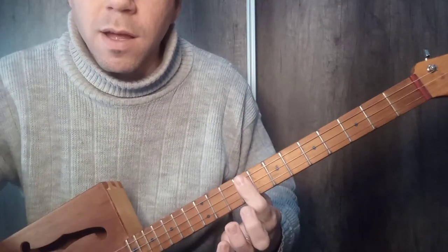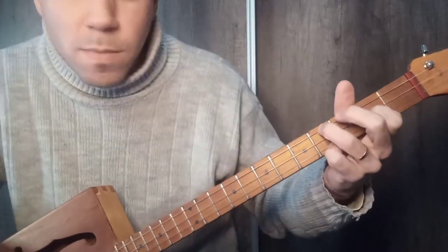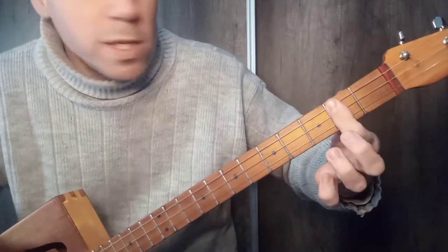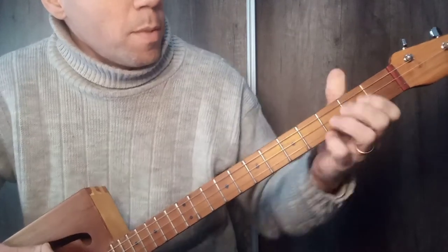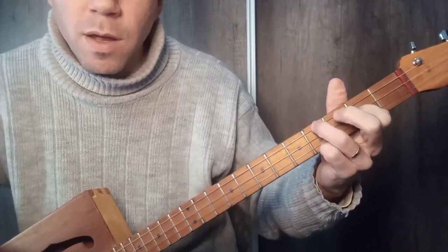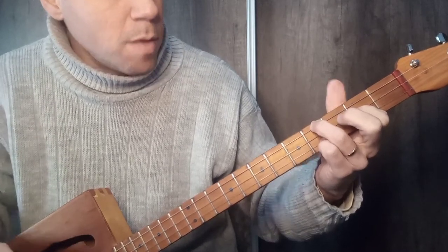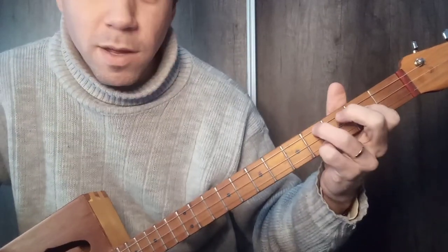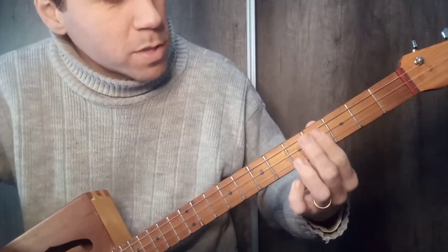Notice, index finger on the middle string, and then we will use this Mi, because the idea is to try to make it as comfortable as possible. After Mi, we will use La — very simple, if you are on the second fret. Then we will use Mi, and then Si.